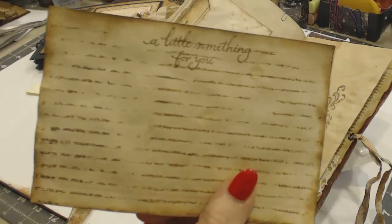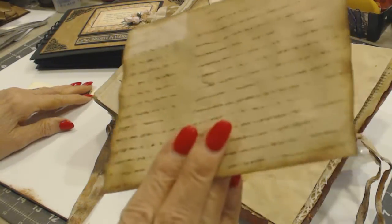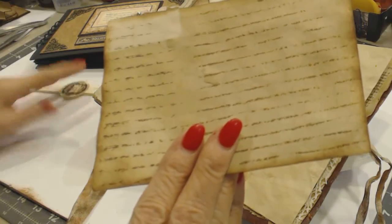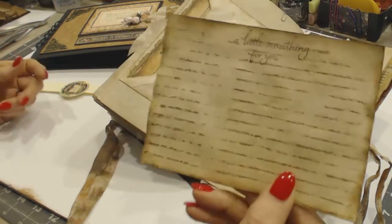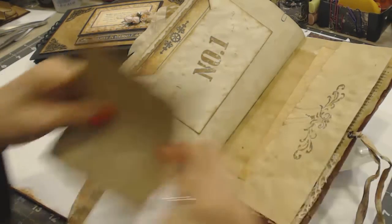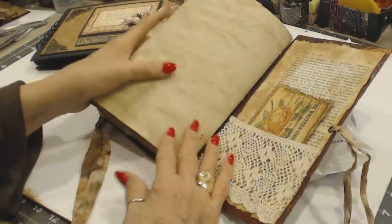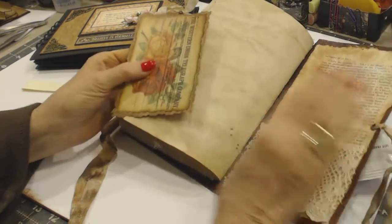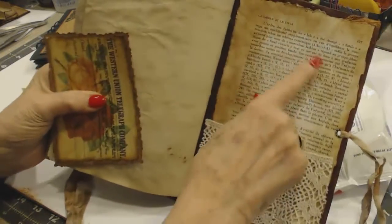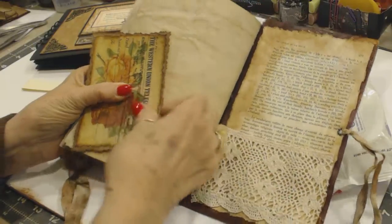This is a card — it's got a little something for you. When I coffee-dyed it, all the stripes and everything came off — so that's just going there for journaling. That's plain, and on the back is the same French book paper. Then I made a pocket out of this lace.